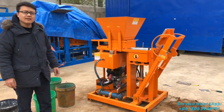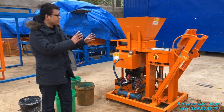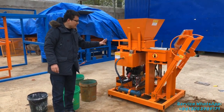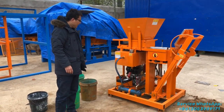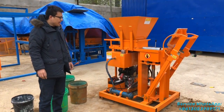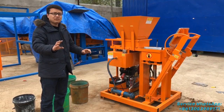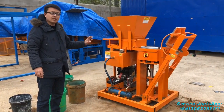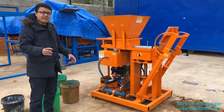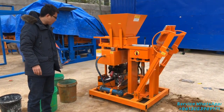The short name for these bricks is ISSB. As you can see, this machine is powered by a diesel engine, which means if you are in an area where there is no electricity, this machine is a very good choice. Because it's powered by diesel, you can use it anywhere, even without electricity.